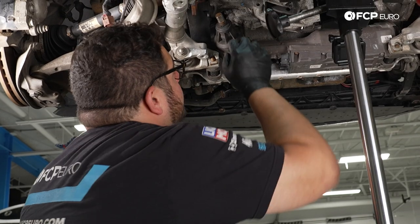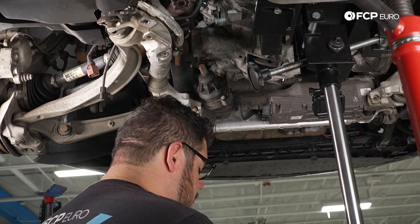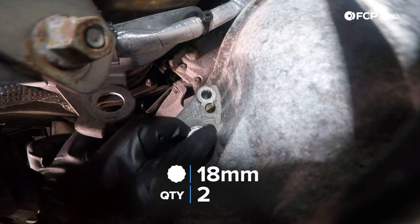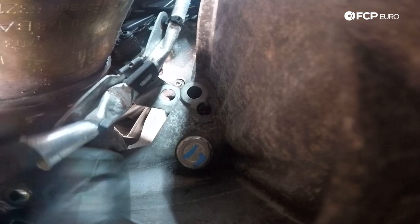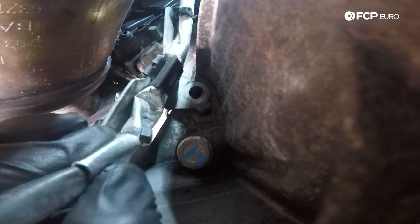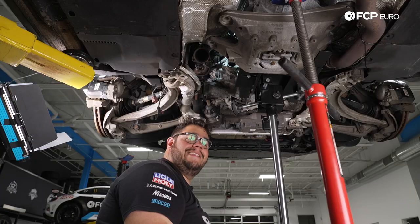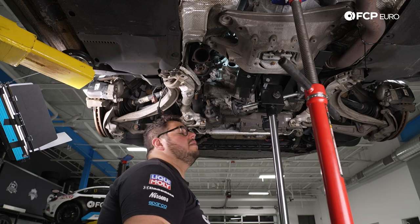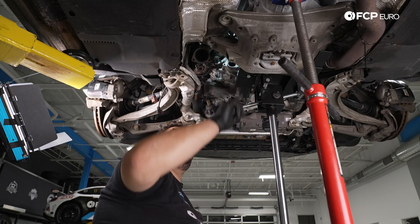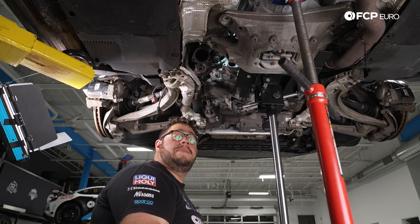Now we're going to proceed with the next two bell housing bolts, which are right above the left-hand axle flange. I have these labeled based on how I pulled them out earlier. We're using the new hardware. We're going to place our bracket in place — there's a small tab on the bottom that keys into the transmission and helps keep everything happy. Now the bolts can go in. Now we're going to get rid of this transmission jack and use the screw jack on the end just to help lower and raise everything so that we can access the top bell housing bolts next.